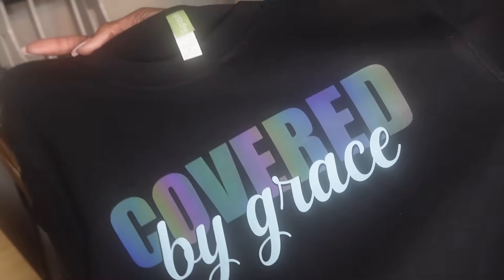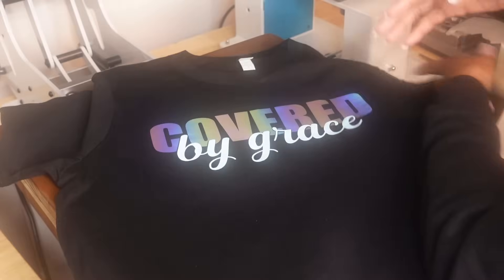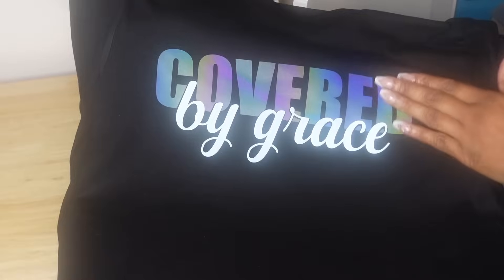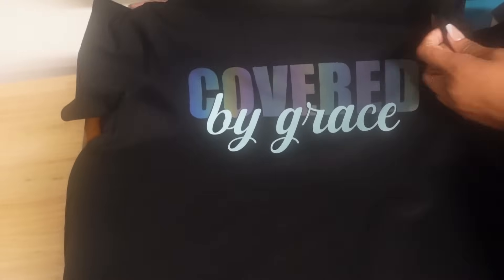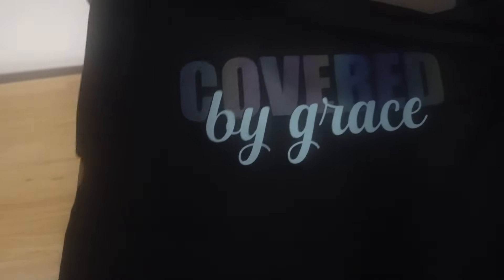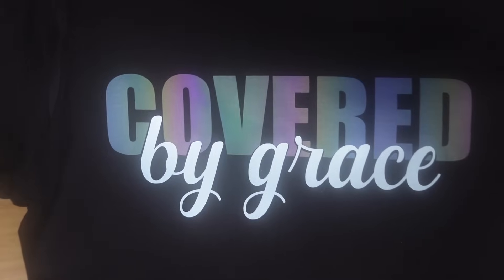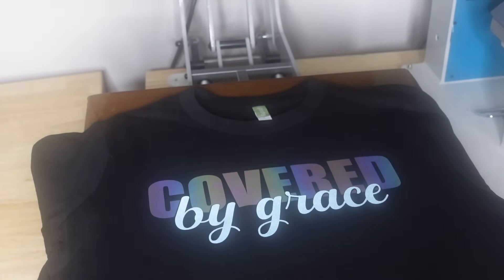Let me know if y'all like this design and definitely let me know if y'all like the new Siser Easy Reflective. This is fire! Y'all see that? Let's see what it looks like without the lights. Cutting the ring light off. Let's cut some more lights out. Y'all see that? Y'all let me know what y'all think about this Siser Easy Reflective — with so many different angles, so many different ways, it just looks fire.